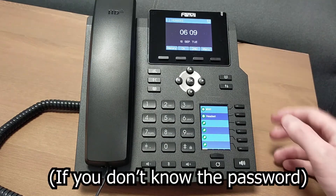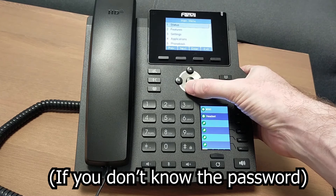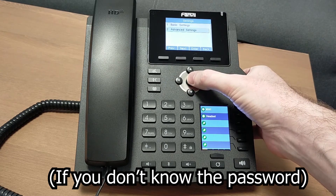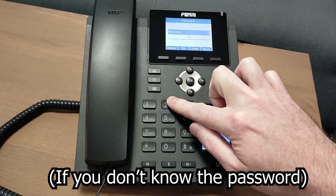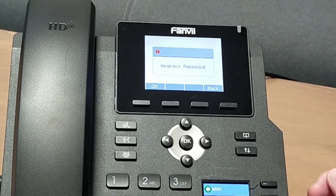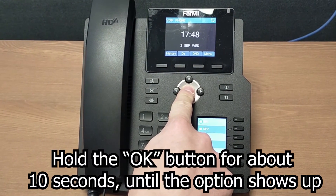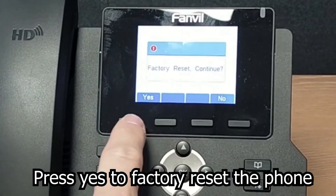However, if you use the menu to factory default and you get to Settings and Advanced Settings and you're asked for a password — if you don't know this password or it isn't the default of 1-2-3 — then you will be unable to factory reset the phone using this method. To perform a hard reset, simply hold down the OK button for around 10 seconds until the screen appears with the option to perform a factory reset.